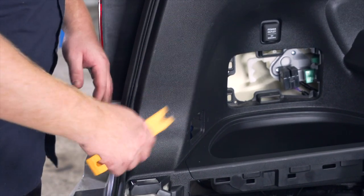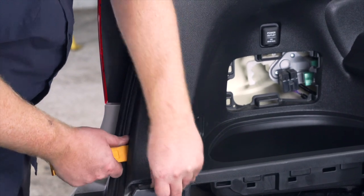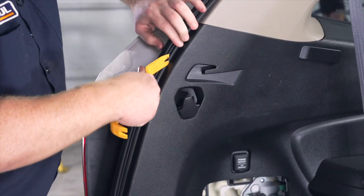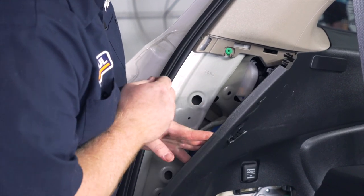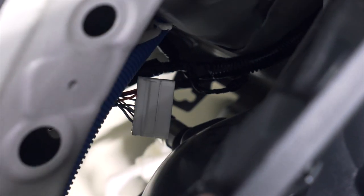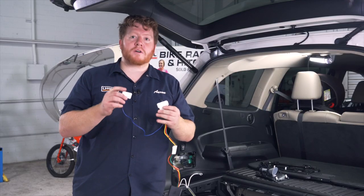Now we're ready to pull back on our driver side panel. We're going to use a trim panel tool, starting at the bottom since we can pull back a little right there and get behind it. We'll work our way up until we pop off all of these tabs, then pull back on here — and this exposes our white plug that we'll be using for our harness.